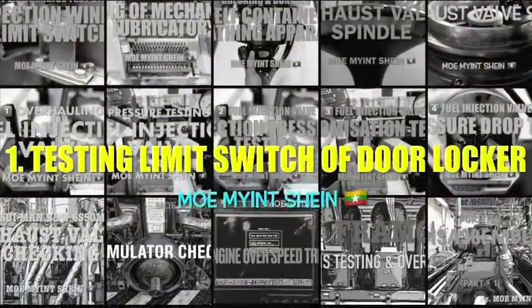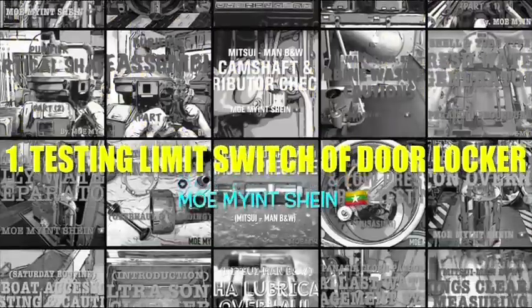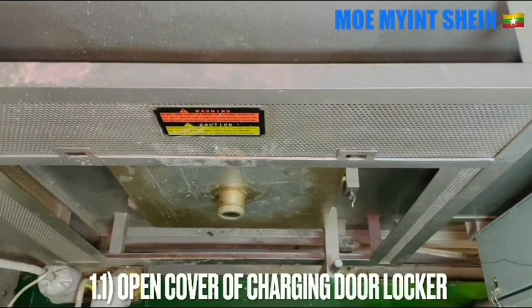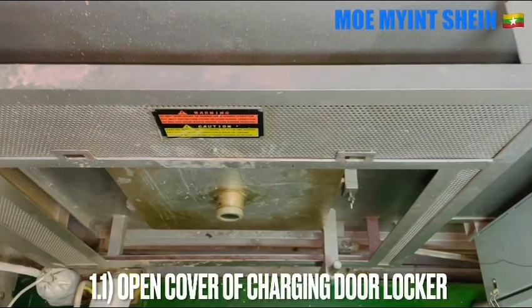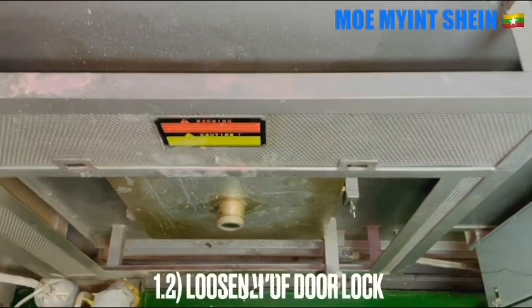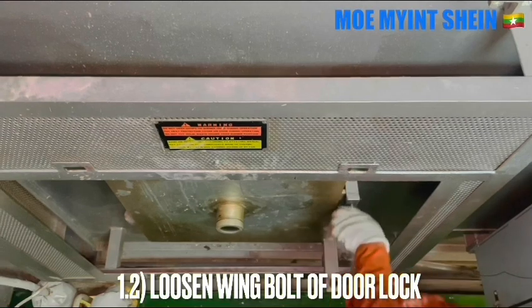First, let's carry out the function test of the limit switch. Open the cover of the charging door lock, loosen the wing nut of the door lock, and swing the charging door away from the furnace.